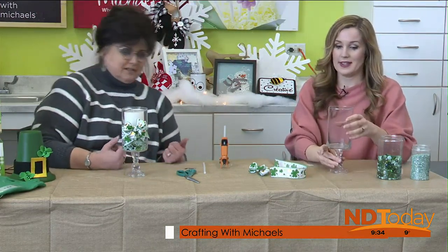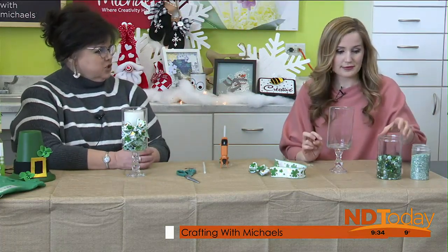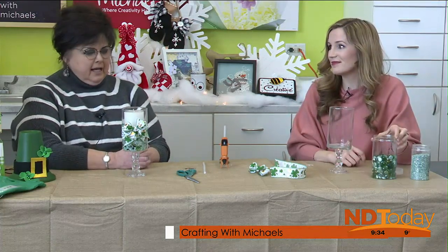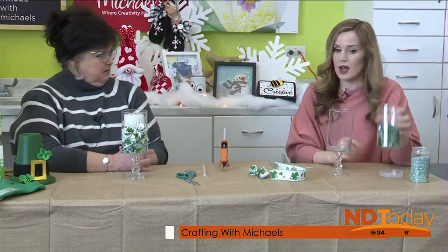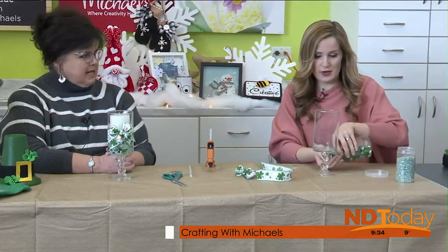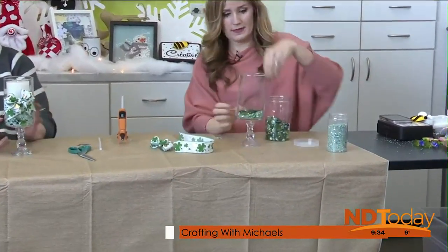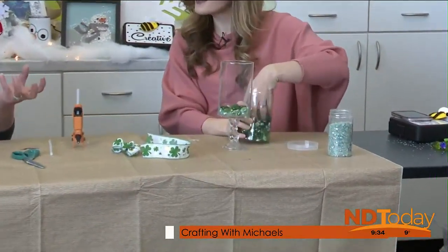You could change out the ribbon and change out the filler for every season that came along if you only wanted one candle holder, so it could be versatile. I did glue the bow on. But we've got all these fun little gems and marble things — vase fillers. We're just going to dump some of those in. And then I added some of the crushed mirror vase filler, which kind of fills in between the marble-type filler.